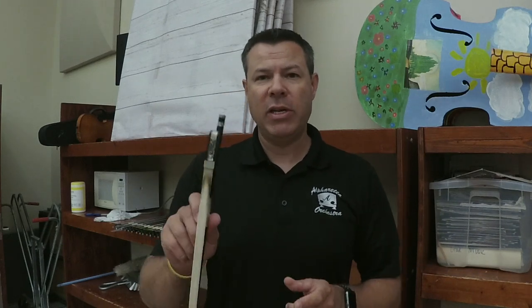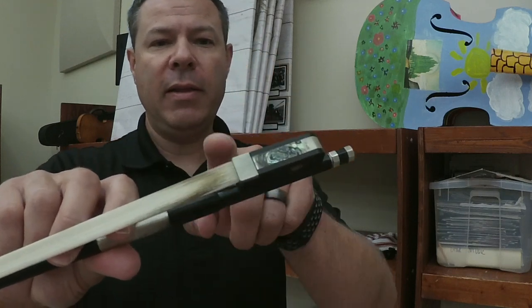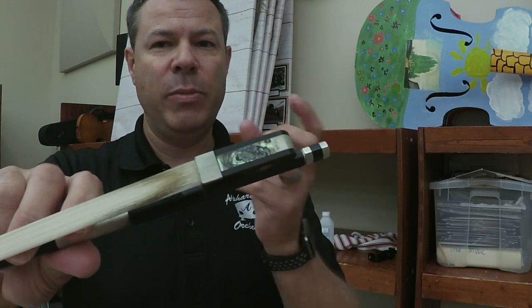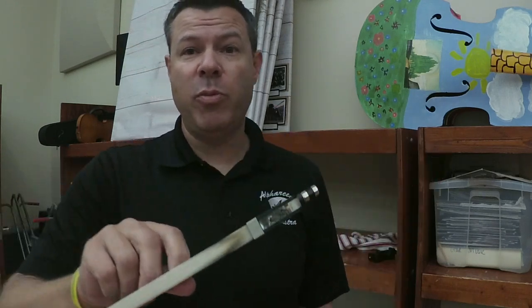Particularly when you get the hair of the bow at the bottom where the fingers usually hold, the bow gets a little bit grungy and dingy. I want to be able to reuse these bows without giving a kid at the beginning of the year a brand new ugly dirty bow.